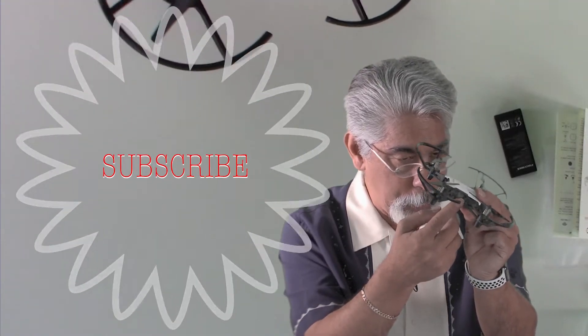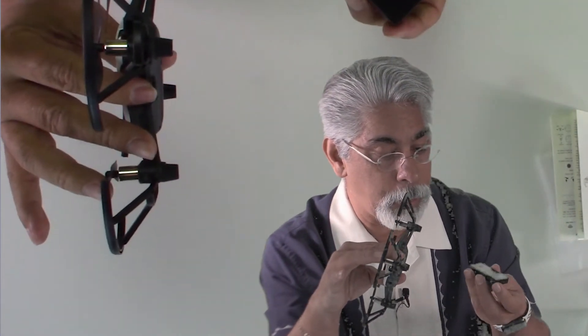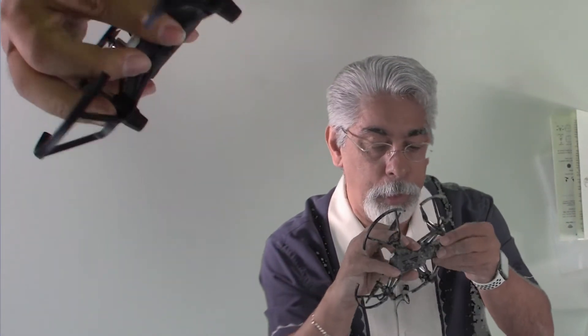It's got the power button here and a micro USB port here for charging. Right now that's the only way you can charge it. So let's just plug this in.